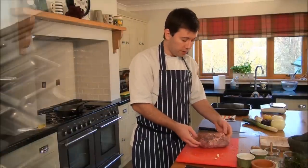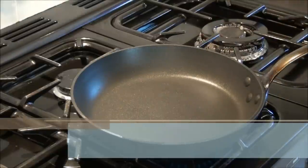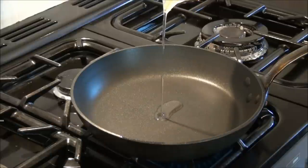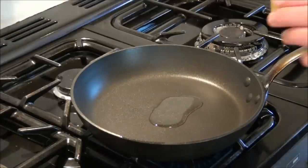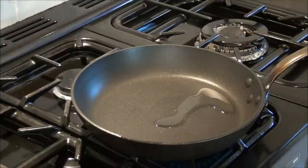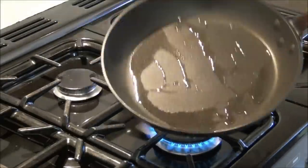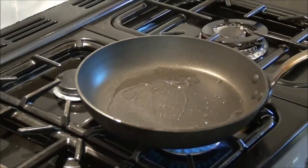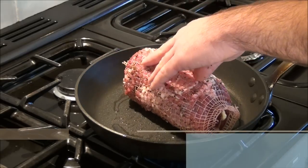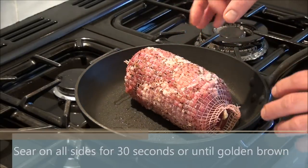And that will be it — our joint is ready for roasting. Next we're going to heat up a heavy based pan. Make sure it's very hot and add a little bit of oil in the center — I'm using pumice olive oil, which is a mixture of vegetable oil and olive oil. Then when the fat is hot, place the joint in the middle and sear it on every side for about 30 seconds.